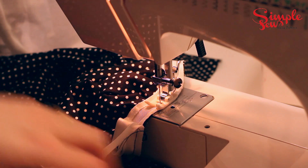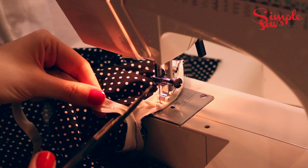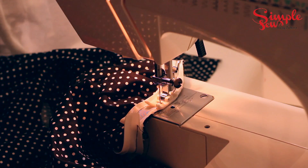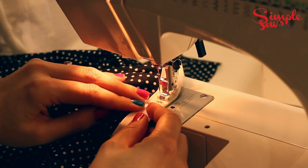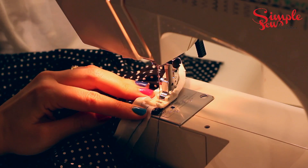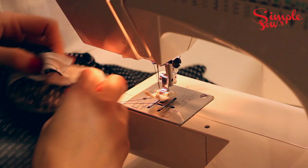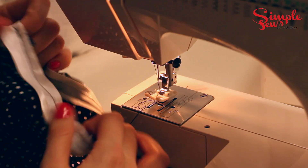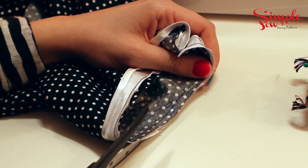When you get to the end, you can just cut that tail off and sew over it so it nicely overlaps the beginning of the circle. Sew over both ends overlapping and then back stitch a few times just to hold those stitches in place. You can see all the stitches align with the fold of the bias there.